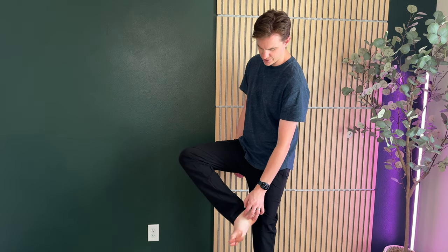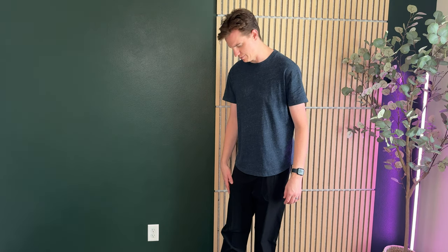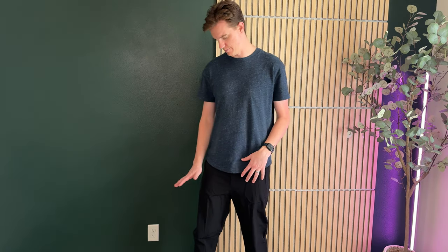These pants are really made for tall men. I'm 6'5 and as you can see with my ankles, they're still bagging a lot down at the bottom. So they're really made for someone probably like six-eight, seven foot. They're a little long on me but overall they fit really nice in the waist.